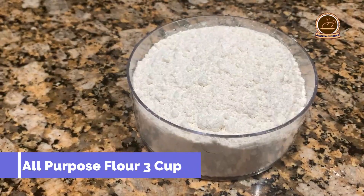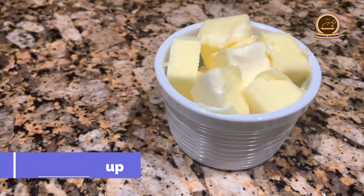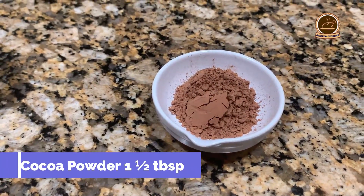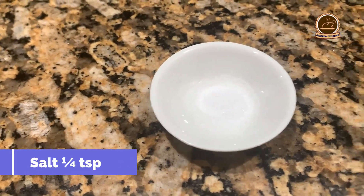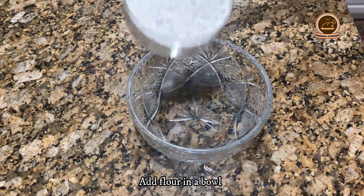All-purpose flour, 3 cups. Butter, 1 cup or 8 oz, room temperature. Cocoa powder, 1.5 tablespoon. Sugar, 3 teaspoon. Salt, 1/4 teaspoon. Cold water, 1.5 cup or as needed. Now we will add flour in one bowl.